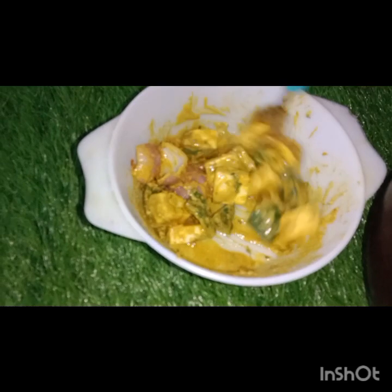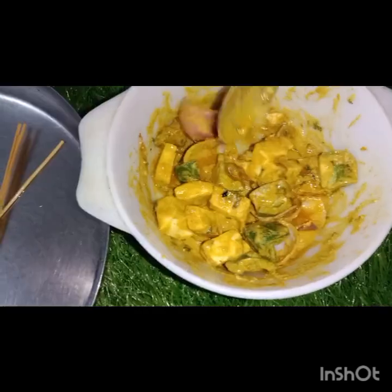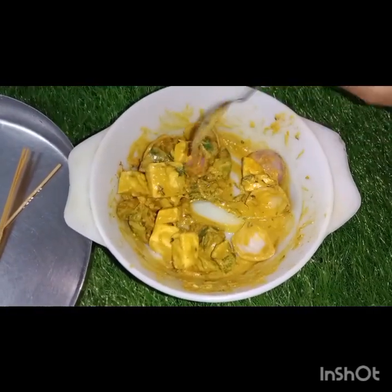Next, we will get the garlic paste. Now let's add 1-5 teaspoon of the chilli. Then put those 1-5 teaspoon of the chilli. This one is 5-5 teaspoon of the chilli. There is a good chilli.